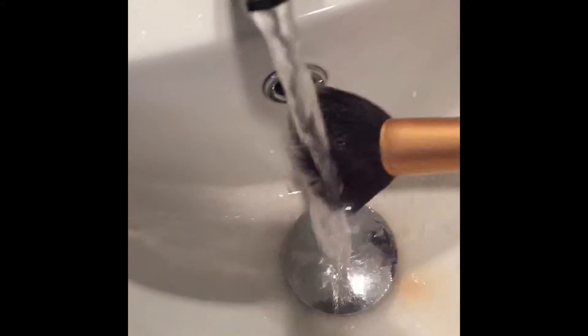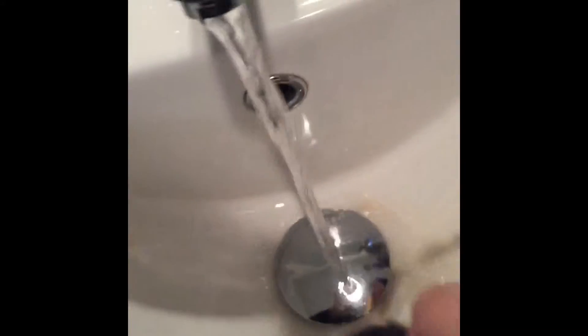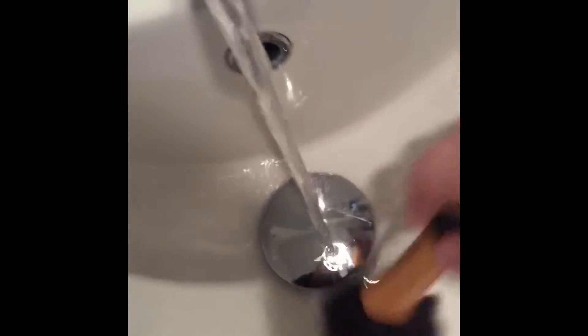Rinse your brushes under warm to hot running water thoroughly to remove as much makeup and dirt as possible. Remember to squeeze any excess water out of the brush head so that the brushes get dry quicker.